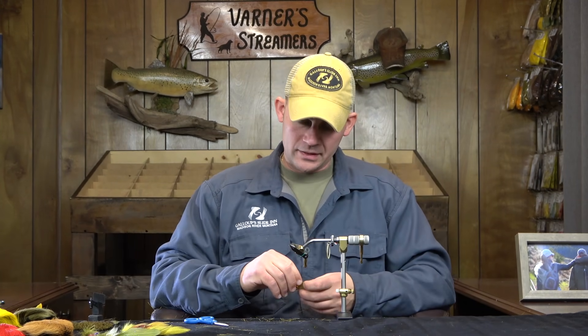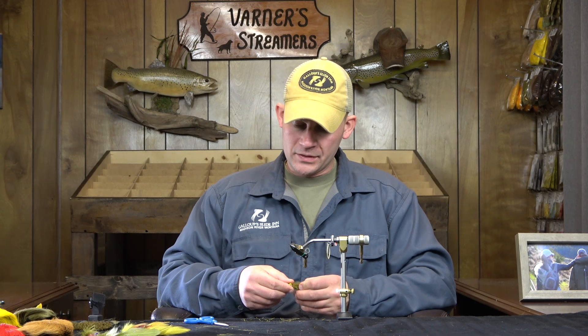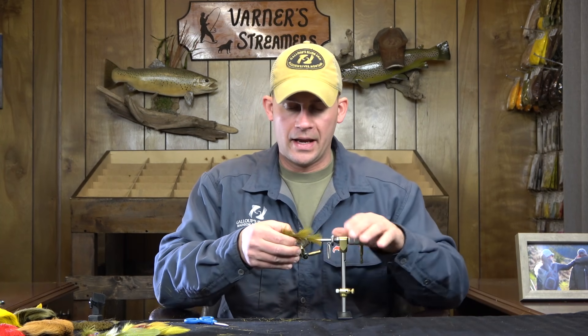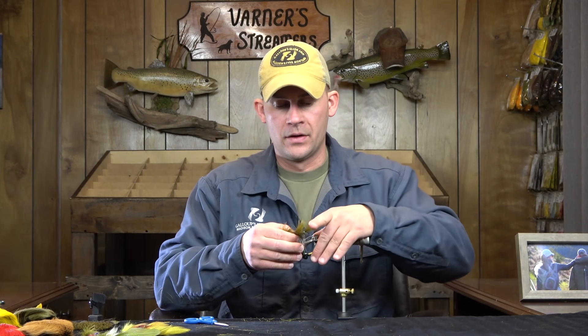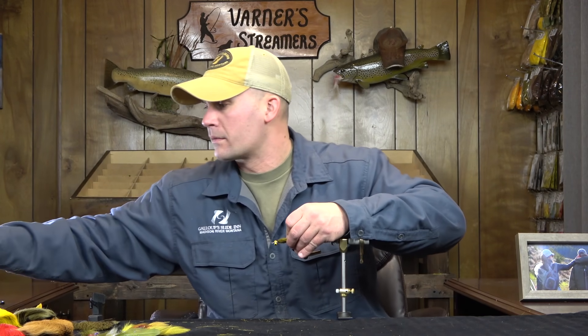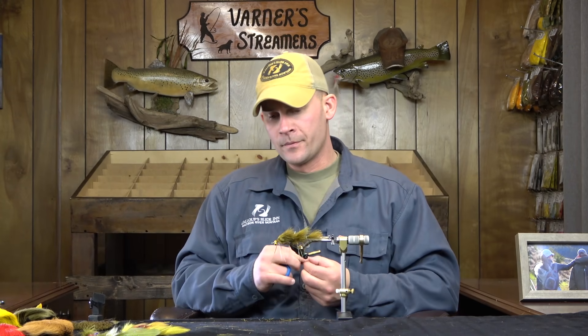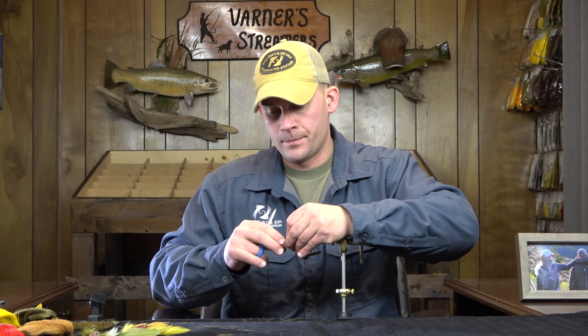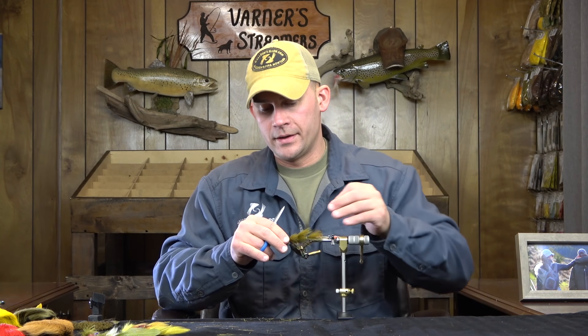Next we're moving on to the Dungeon. It has lead eyes and the idea behind the hair on this one is to create the profile of a sculpin — something that creates bulk and pushes water. It's not necessarily a driver of the fly, but you still want a good bulky head. I'll get a straw on there. This sculpt-and-olive color is actually my favorite — I fish this more than any other color.